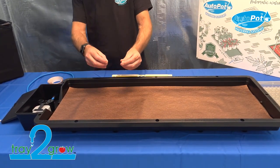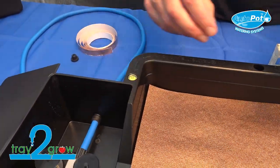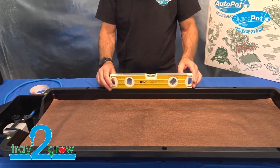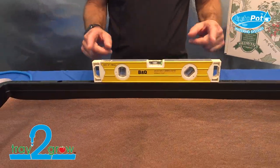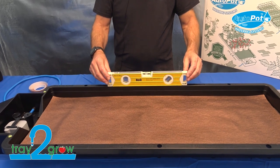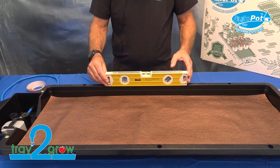With your Tray to Grow you'll receive three small circular spirit levels, inserted at each end and the far end of the tray. I would still always err on the side of caution and double check that your tray is level using a spirit level — the circular ones are just an indicator. The longer the spirit level you use, the more accurate you'll be. It's very important that the Tray to Grow is as level as possible. Always sit the tray on something hard — don't sit it on gravel because gravel will sink. Sit it on a board, level the board off, and then make sure the tray is level with your spirit level.